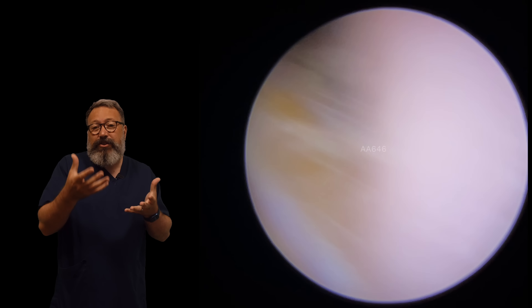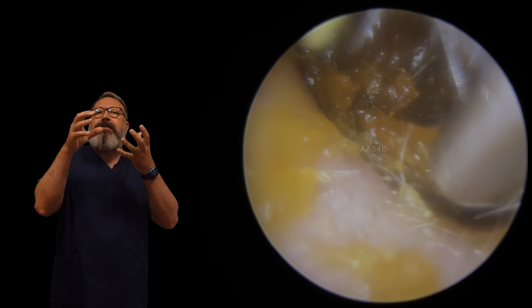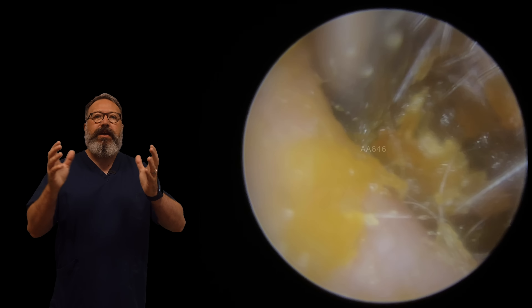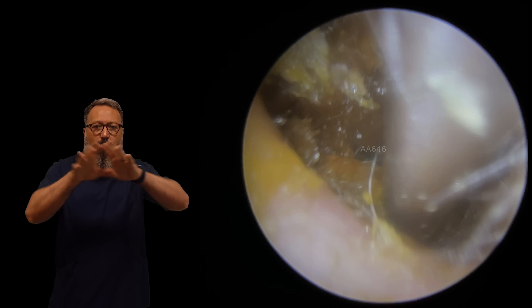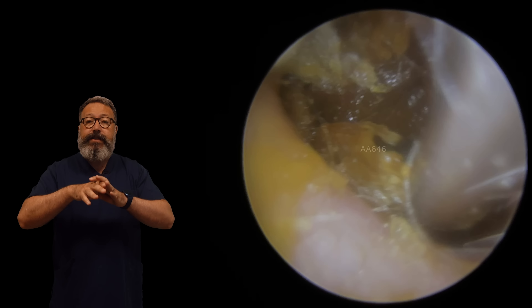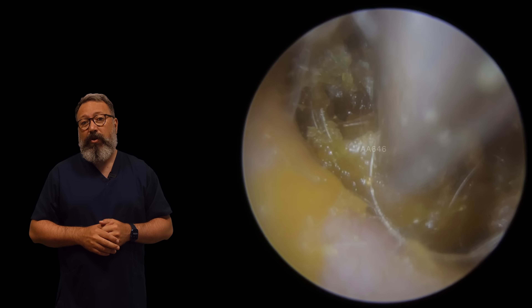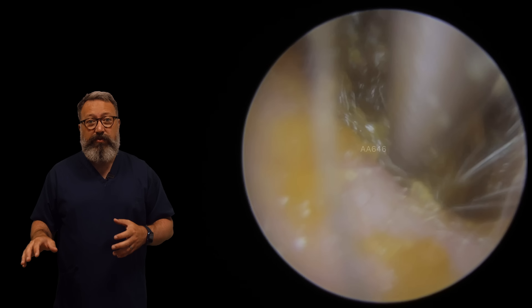You can see it just coming away there. But when we were using the suction, what was happening is as we were going down for the suction grip, the skin that's a little bit looser will naturally want to fold in front of the suction. And when it does that, it blocks you getting to the wax behind. So you can see what I'm concentrating on here is getting rid of all those skin layers.